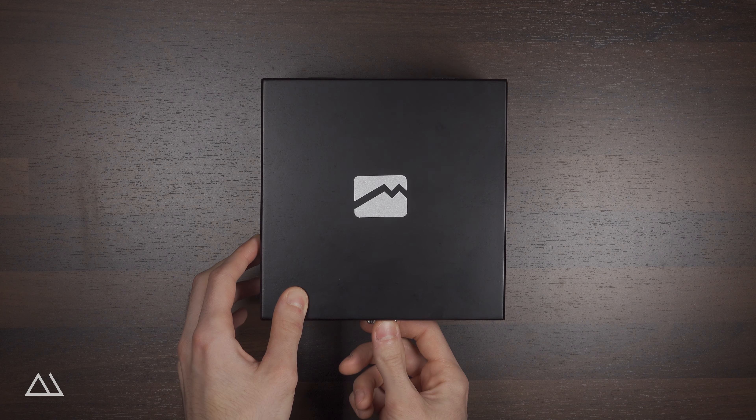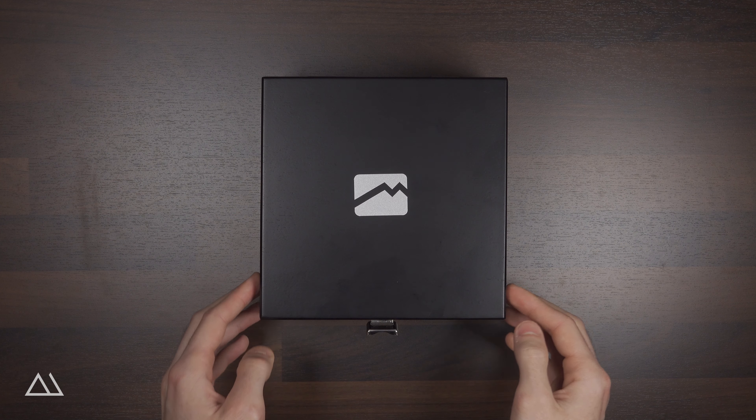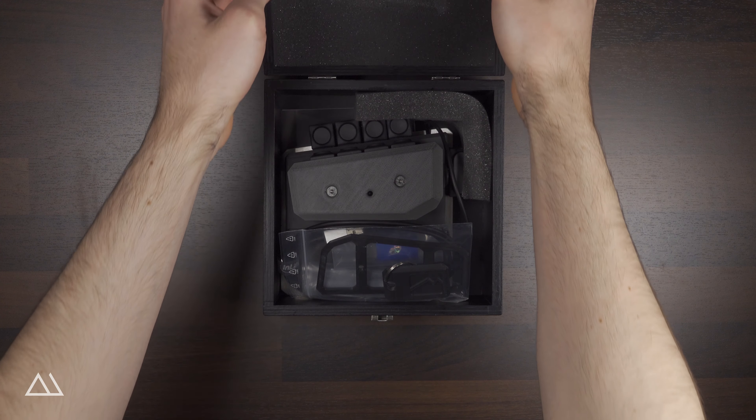Alright, let's open the lid and see if the Movemaster survived the transport in one piece. The opposite would surprise me though, because the outer packaging was padded very well.